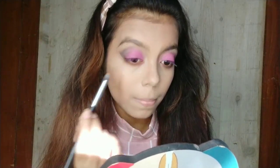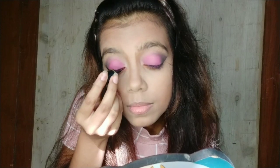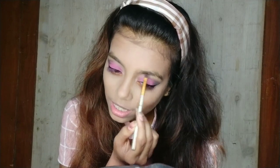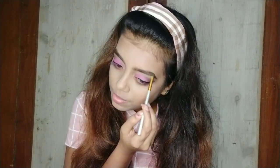After that I am applying a very thin and normal wing liner — it came out decent and good. Then I will fill my brows. I am using brown eyeshadow from my eyeshadow palette and for the last edges I am using black eyeshadow.